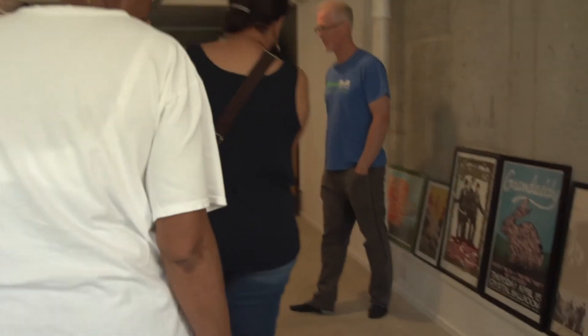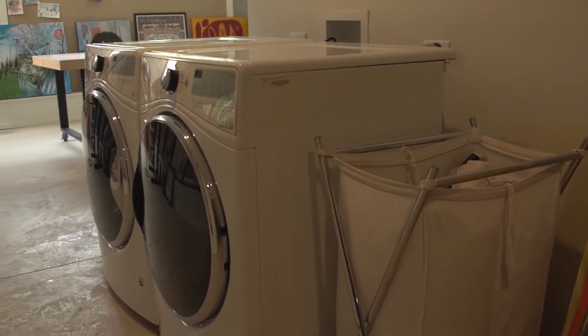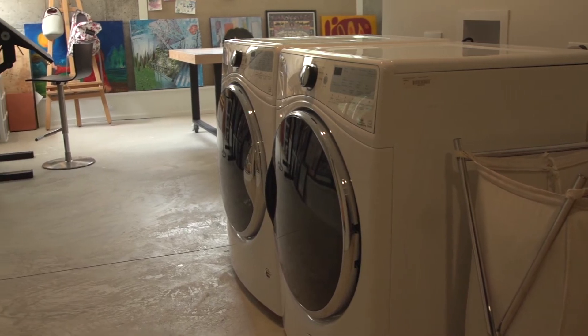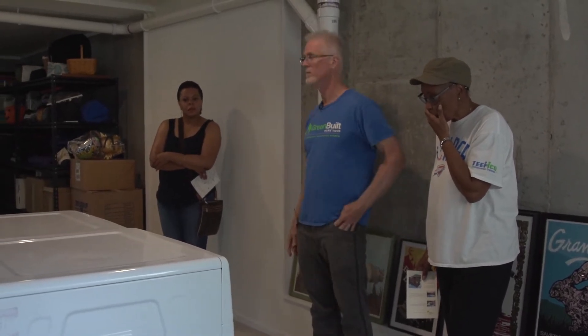This is a condensation dryer. Since we don't have gas, we don't have combustion gases to get rid of. The way it works is it puts a little heat into the drum and that makes the moisture condense out. So you don't need to vent it. These were originally invented for large apartments where you couldn't get a vent to the outside. It's a nice efficient way to use electricity because you only need to put a little bit of heat into that drum.